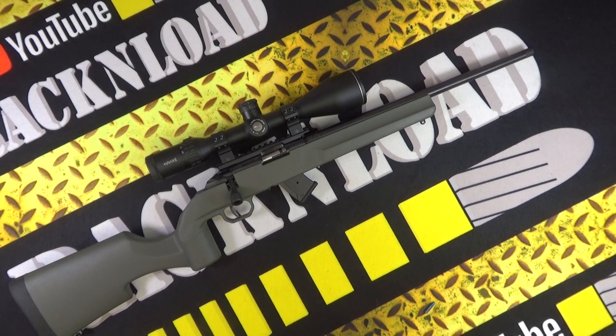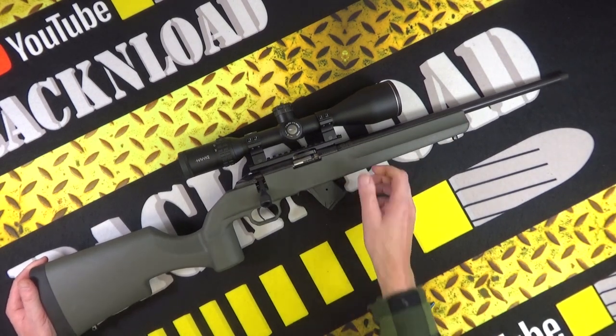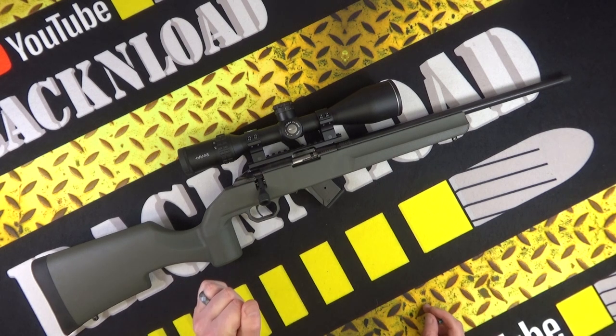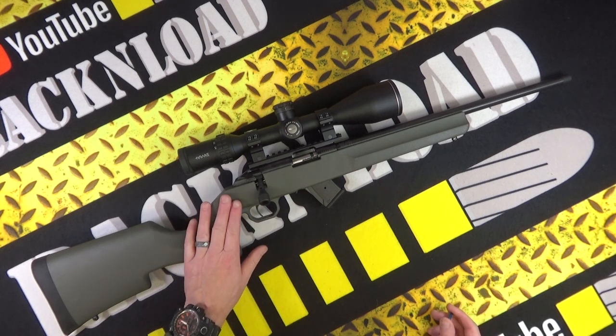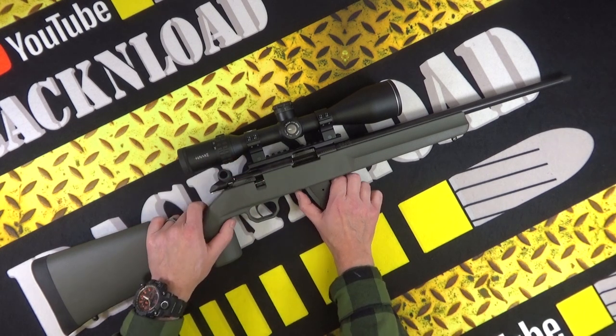I put loads of ammo through this just plinking away, mainly on steel. I did zero it on a target but by the time I zeroed the target was a mess, so I just moved to steel and had fun. With the right ammo it's pretty accurate for its price point — expect around one to one-and-a-half inch groups. The ammo that seemed to work best was the SK Long Range and SK Match.